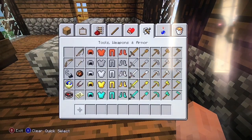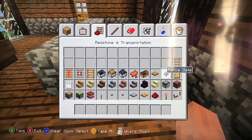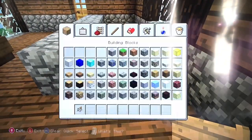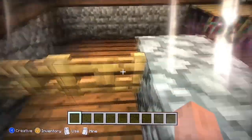Now get a fence gate — I think it's called a fence gate. Put two of them together so you can actually walk in and close the door.